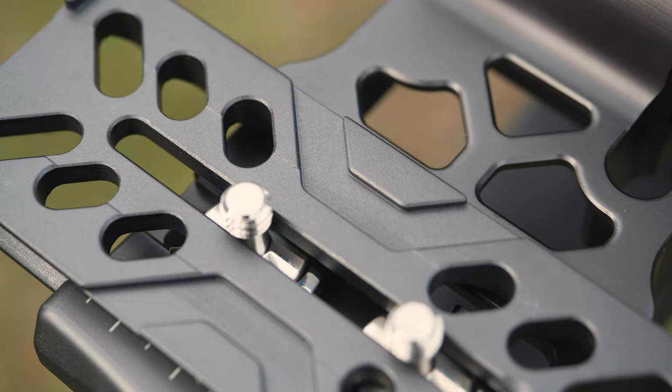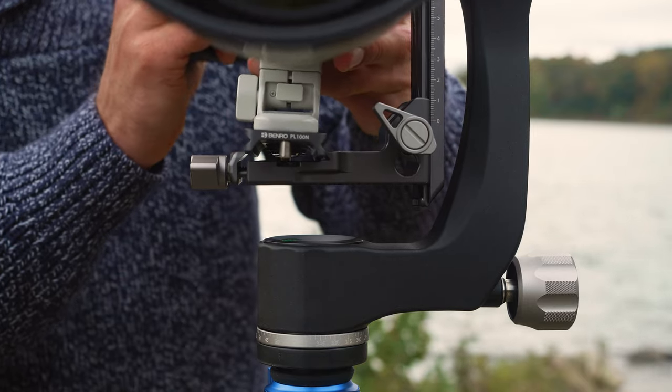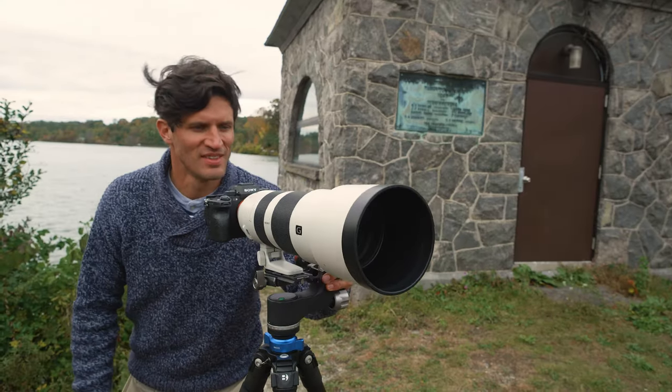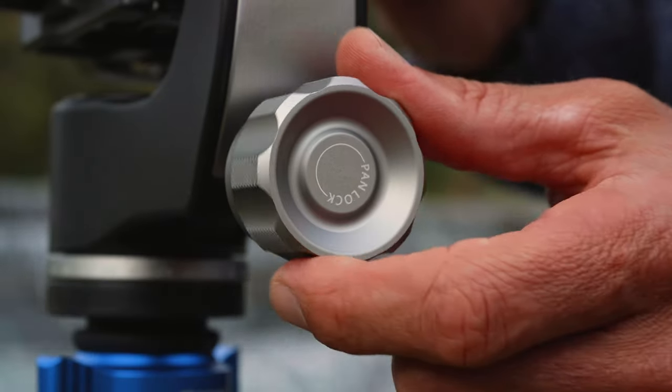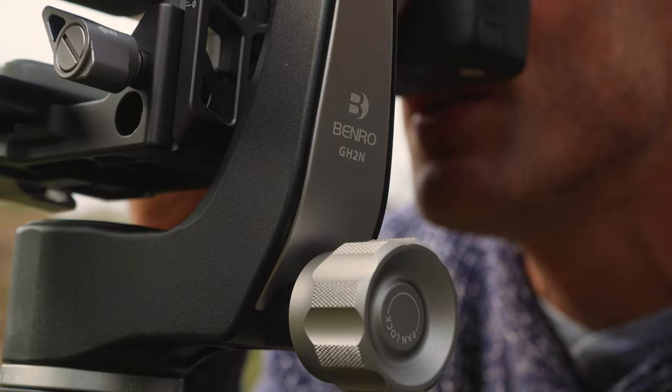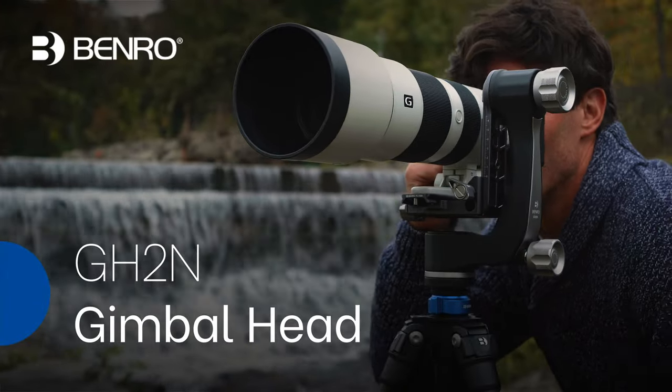The hollow-designed ARCA Swiss-style quick-release plate can easily be removed and attached, while a safety lock prevents the plate from sliding too far. When you need enhanced support at a lighter weight, look no further than the GH2N Gimbal Head from Benro.